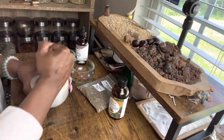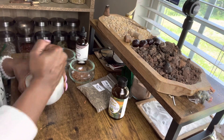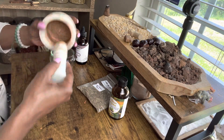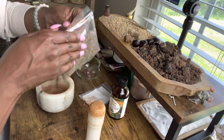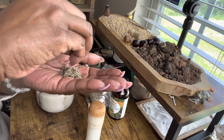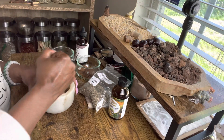Cloves make spells last a long time and they help enhance the spell. We have some cloves broken down in there. Next, we're going to get some five finger grass. Five finger grass is about success, good luck, and abundance, so of course we want that in there. That's just a great way to start any day off.